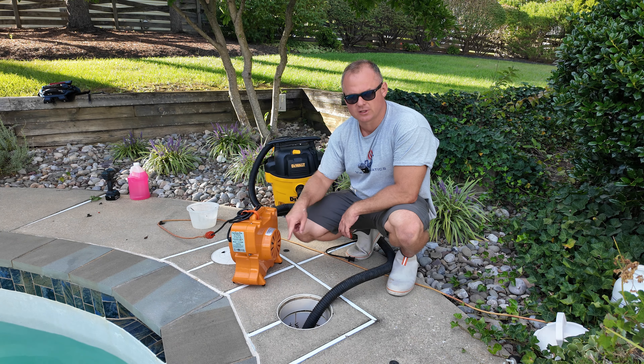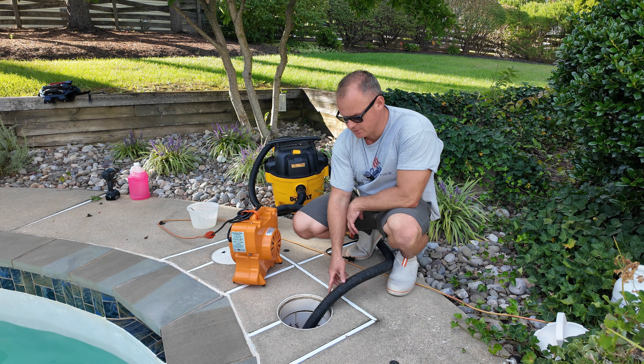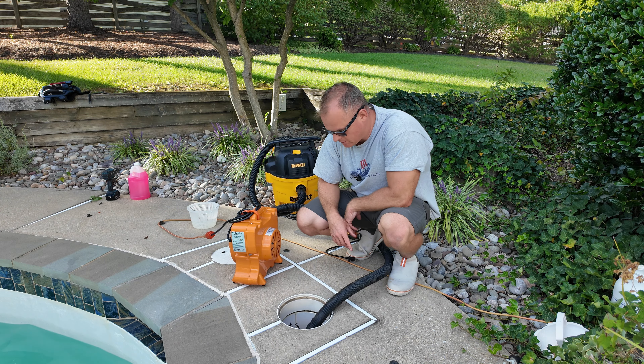Now let's go back to blowing — this is the very last time we use this blower. We are still hooked up to the very bottom of this in-floor cleaner. I'm going to blow it, and all the water should get pushed from here, through the pump, through the filter, through the heater, through the little black mushroom head. Some of the water is going to spit out from the walls, maybe from the floor.